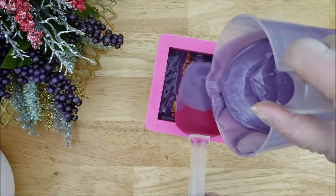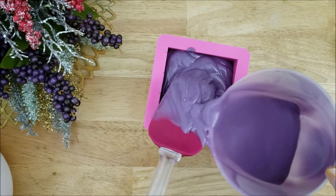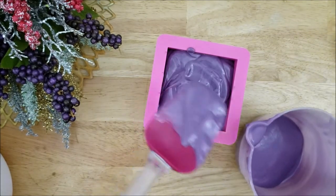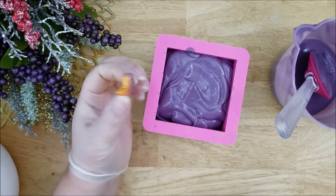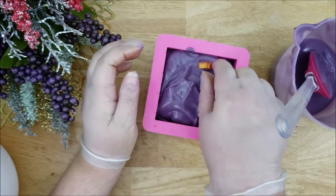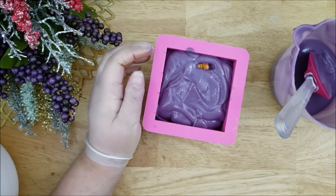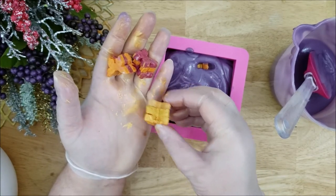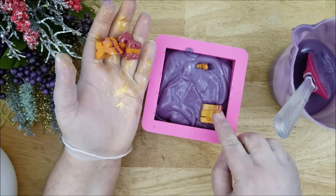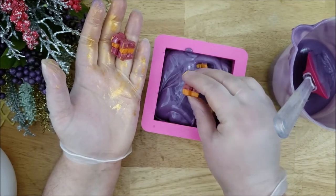Now, just like before, I'm going to add more of this soap batter using the spatula to help break the fall. You can see the batter is really starting to thicken up — it's honestly moving slower than I expected, so that's actually a plus. Here is that butterfly that I pulled off earlier; I'm just going to add it in here. I did have some other extra butterfly embeds so I'm going to continue adding these in random places, which will make all the bars a little bit different because they will all have butterflies in different places.